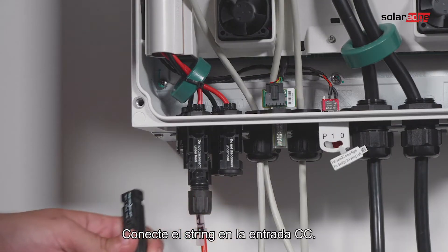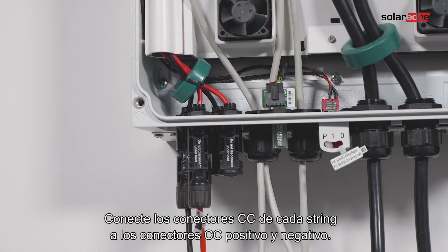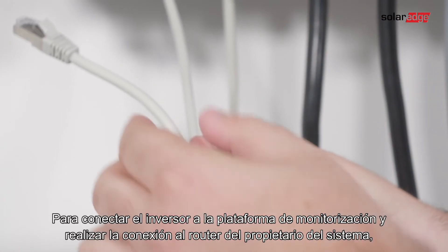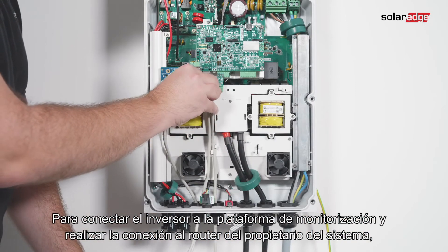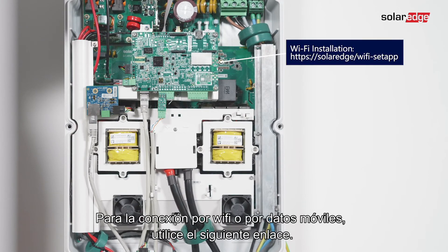Connect the string to the DC input pairs by connecting the DC connectors of each string to the DC plus and DC minus connectors. To connect the inverter to the monitoring platform, use Ethernet to connect to the system owner's router. For Wi-Fi or cellular installation, use the following link.